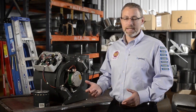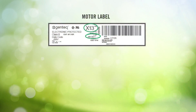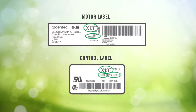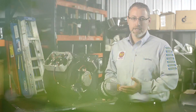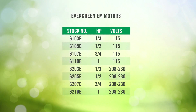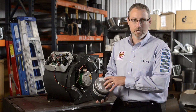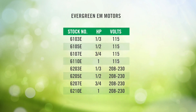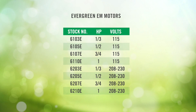Selecting the correct Evergreen EEM replacement to replace your X13 motor is really easy. First, take your X13 motor and look at either the motor label or the control label. What we're looking for is the horsepower and the voltage rating of the motor. We're going to take that horsepower and voltage rating and apply it to the Evergreen EEM identification chart. That chart lists all of our stock models for the Evergreen EEM. For example, here I have a one half horsepower, 115 volt X13 motor — I would go down the Evergreen EEM chart and find that that is a 6105.